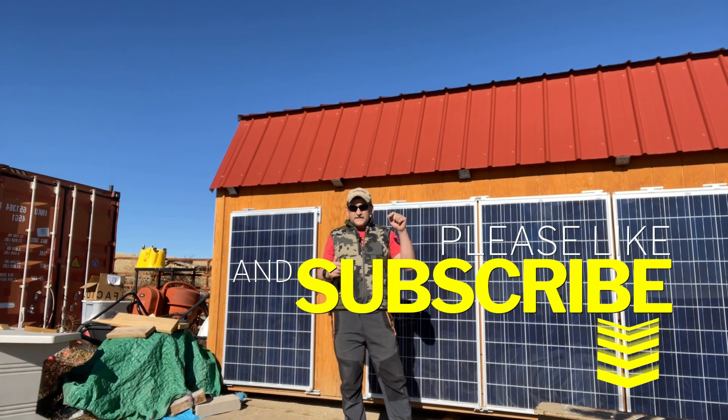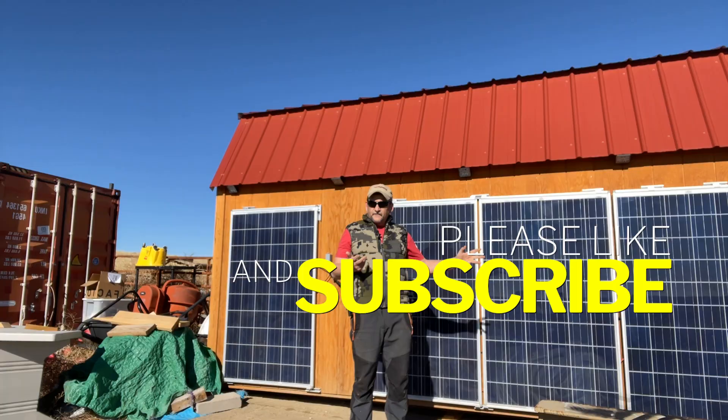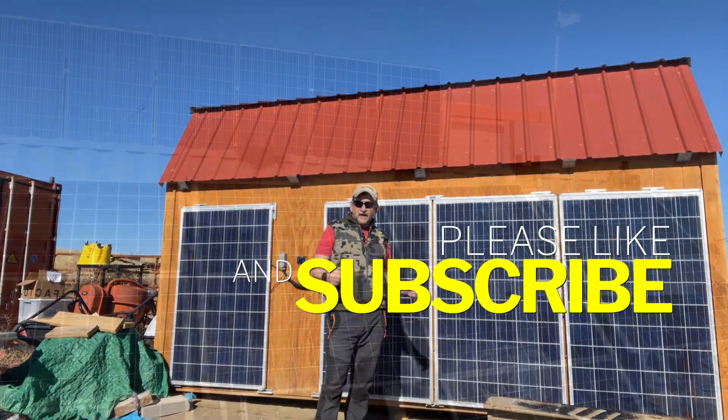If you liked the video, smash that like button and subscribe. Come on my journey with me to build my energy efficient off-grid home. Thanks a lot.